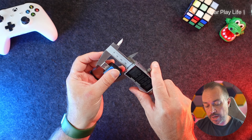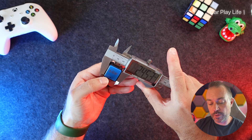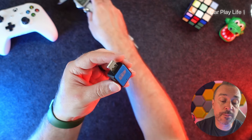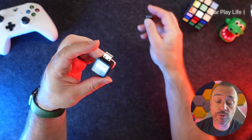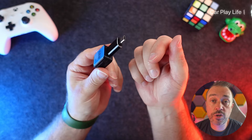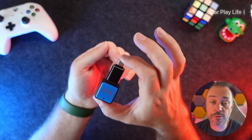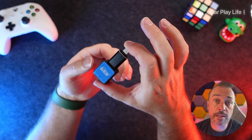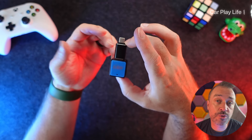Just to illustrate how small this actually is, I've got a pair of calipers here. It measures 37.2 millimeters in total length, 24.5 millimeters in width, and 14.9 millimeters in thickness — so it is a little bit thicker than some adapters but absolutely tiny, probably the smallest Android Auto adapter I've tested. Do bear in mind that if you have a USB-C port, using the included adapter almost doubles the total length.